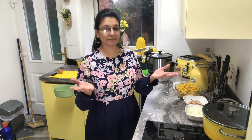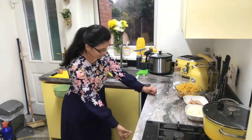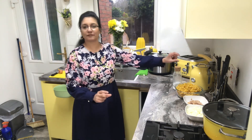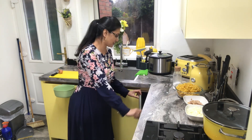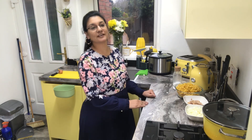Asalaamu Alaikum, my name is Nasreen Fatima, I'm from Niles Creation. As you can see, my kitchen is under renovation. Due to coronavirus we could not finish our work — there are bits on the bottom and top, the sockets are not ready yet, and the door for the washing machine is not ready either.